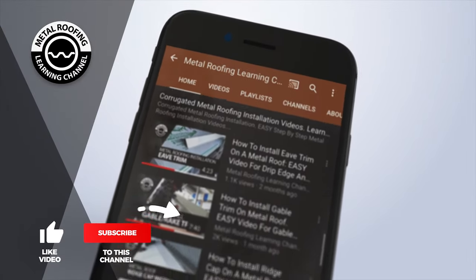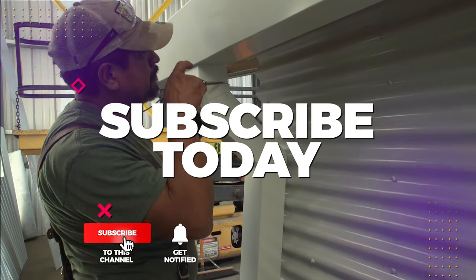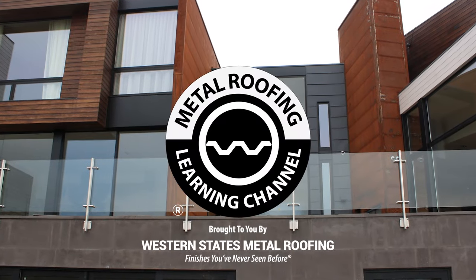You can find step-by-step installation videos and homeowner guides on our channel. And don't forget to show your support by hitting the like button and subscribe. Want to learn more? Check out these videos.